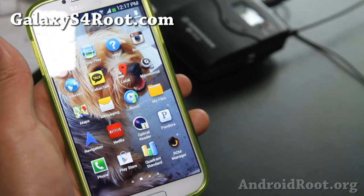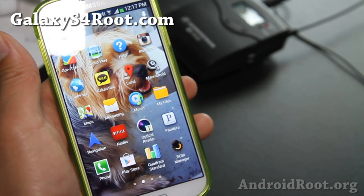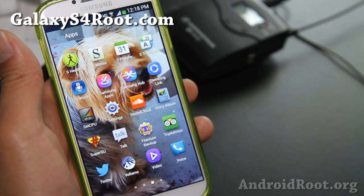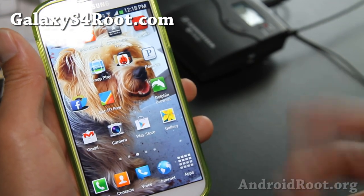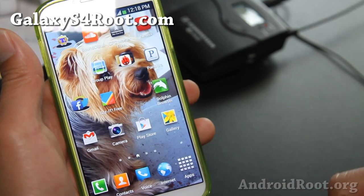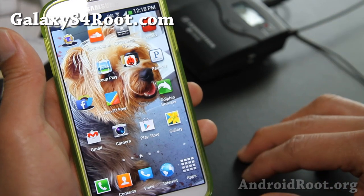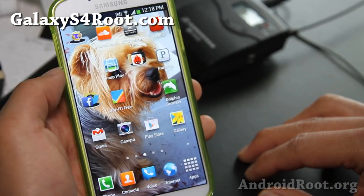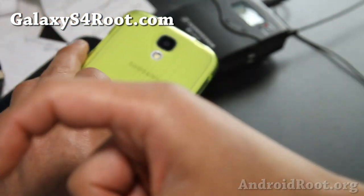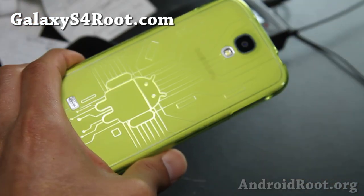This is also the only ROM available for the GTI 9500 that I recommend right now. Check it out and let me know what you think. It's pretty much stock with better battery life, call recording, init.d script support, SMS language encoding, and more languages. If you have a Galaxy S4, sign up for updates at GalaxyS4Root.com — we update you once a week with ROM of the week, tips, hacks, and more. If you're on YouTube, hit that like button and subscribe. I'll see you guys soon. Stay high on Android.